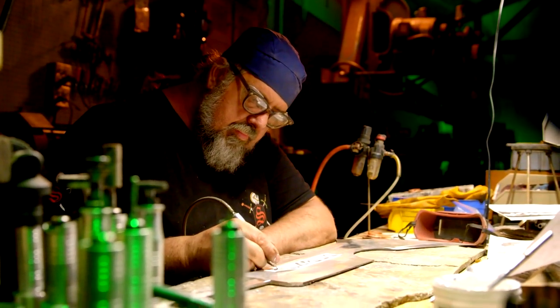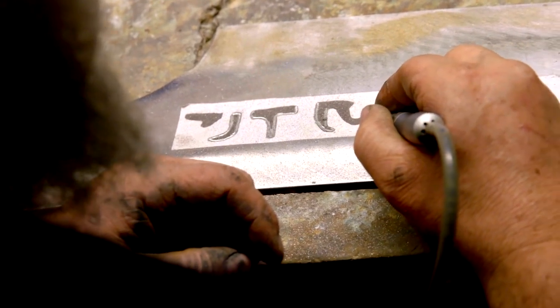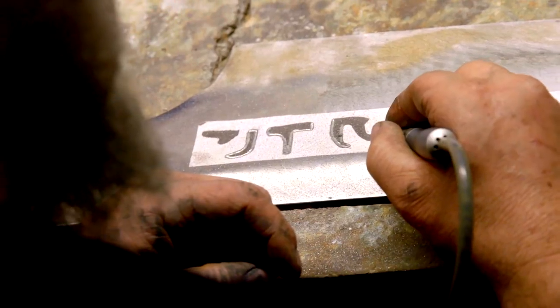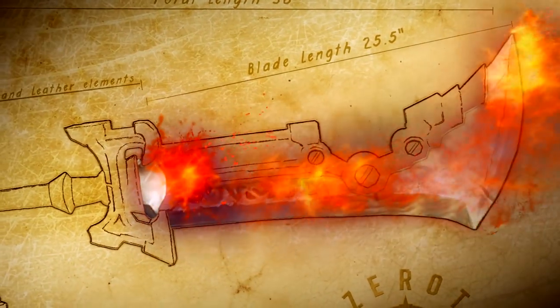After I get the blade back from heat treatment, I need to carve the runes into the side of the blade. I want to make certain that these runes are replicated exactly as they are in the game. That will be the end of the blade construction.